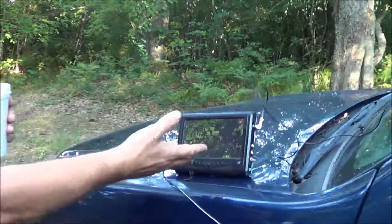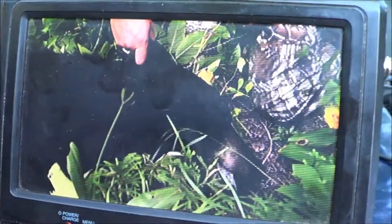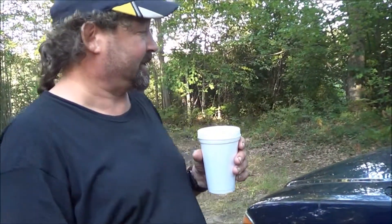Look at the picture. Look at that — it even got a bear on it. I think we got it. It took me three days, but I got her. How many channels you got? I got six plus two — I got about eight, I think. Six plus two is eight, right?